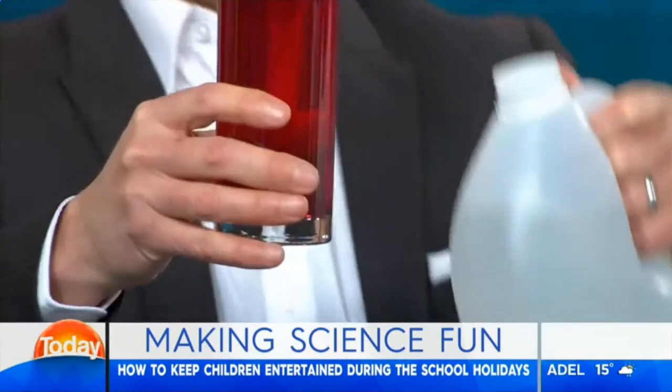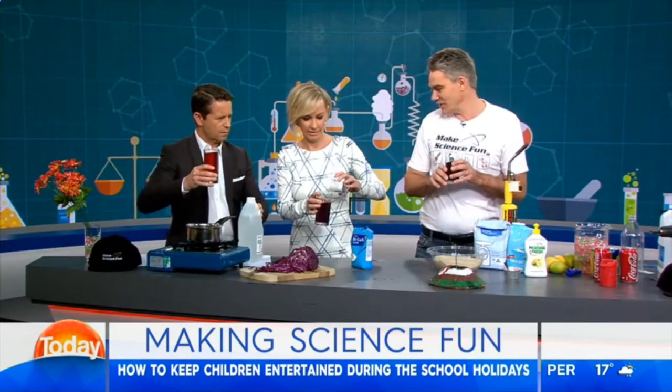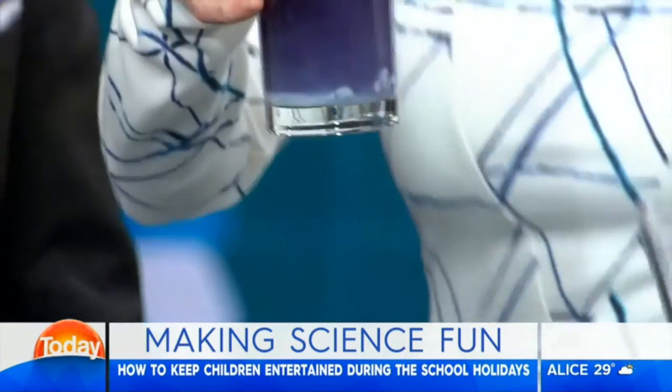Look at that colour change! So let's compare. You've gone red with an acid. And the other one is alkaline. Absolutely — very good.